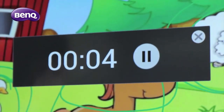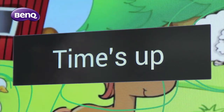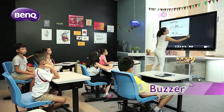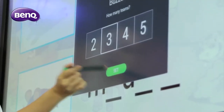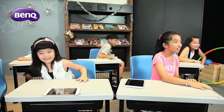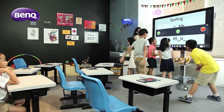This feature comes in handy when teachers want to apply class quizzes to constantly check students' level of understanding. The EasyWrite interactive buzzer is an effective tool in creating an engaging learning environment and fostering team spirit, allowing students to rush to the board to compete to answer, adding fun and excitement to the learning experience.